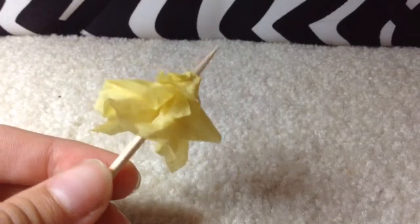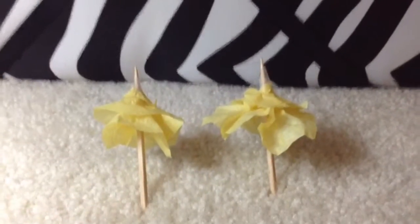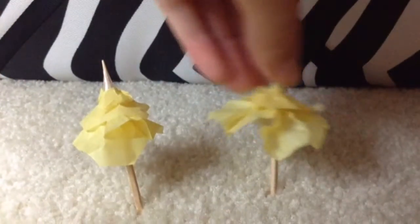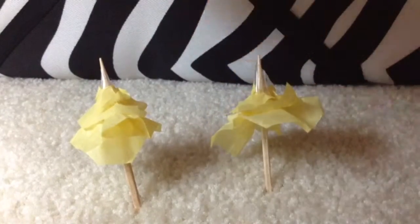When comparing the two, you can probably see that I have more experience with layering on this one because it's neater, but this one is just big and open. I really like how they both turned out.